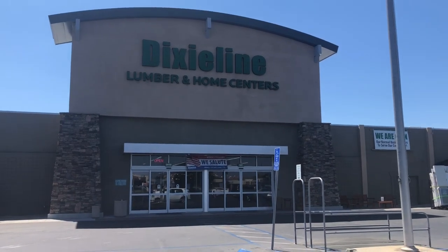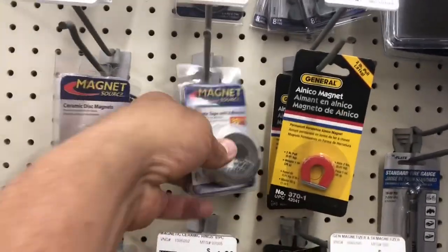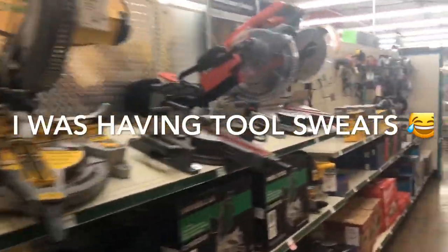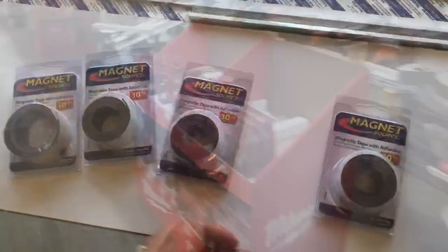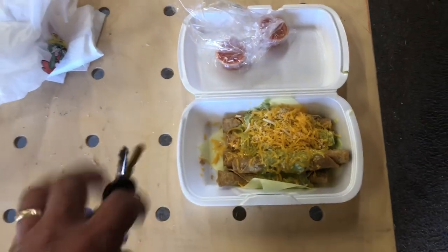I got to remain focused and buy what I came here to buy. Nothing else. Alright, I'm back, got the extra tape now. But before I continue, these rolled tacos were running their mouth on the way over here, so they must be punished. Then I'll get back to work.